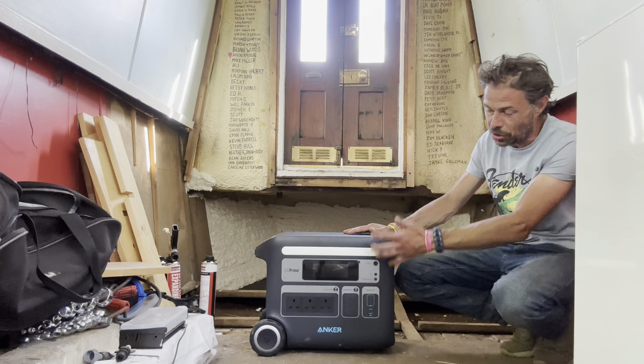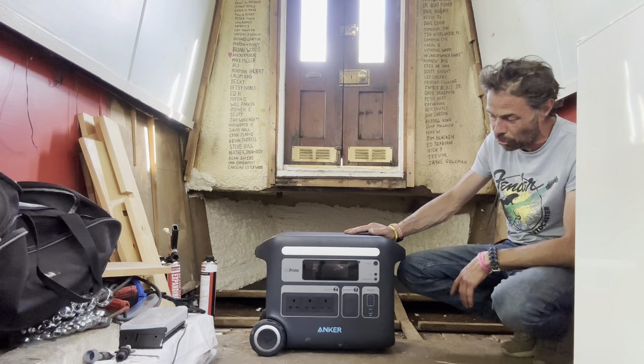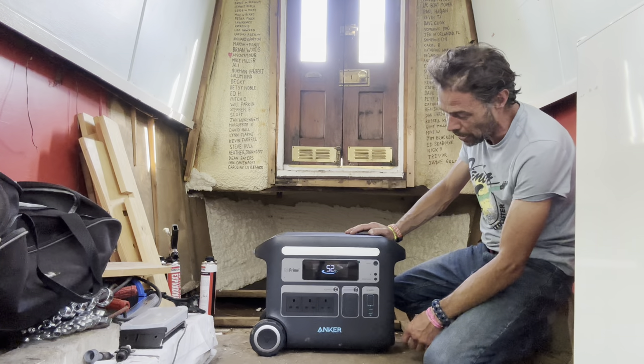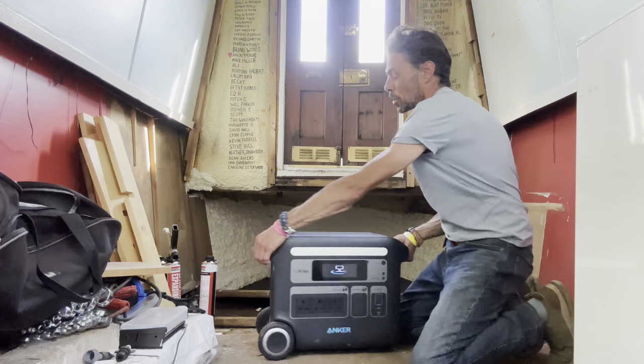But the most important thing by a country mile is the overall capacity of it. As I said, over 2,000 watt hours in one unit is absolutely brilliant. It's got the mobile phone app so you can keep tabs on it all and work out how much you've got. The display shows it all - I'm at 52% now.